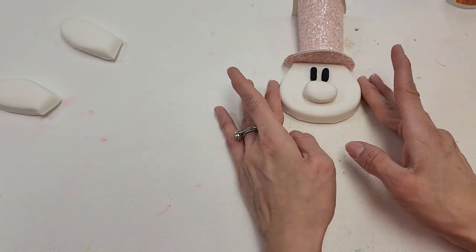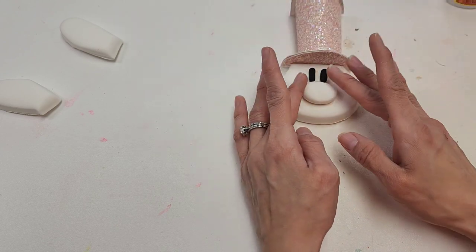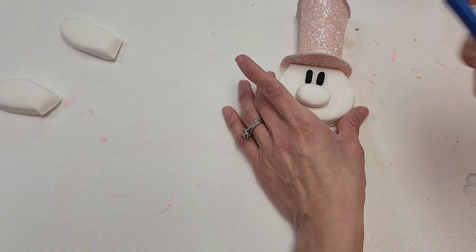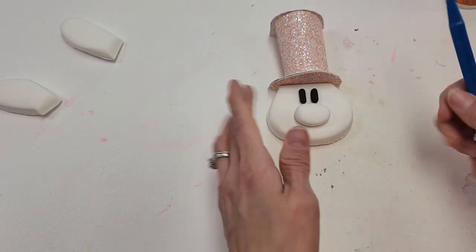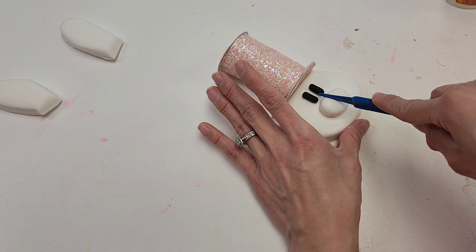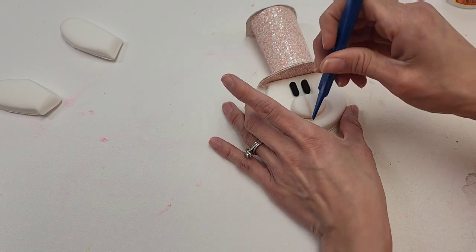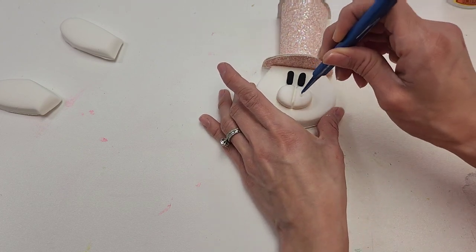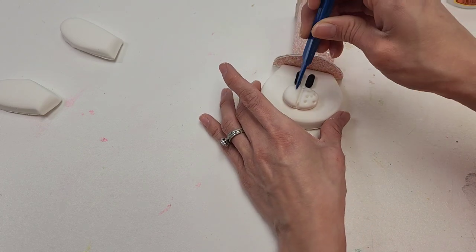Then we can press down. If the clay underneath is dry, just add super glue. But since this is the same brand of clay, it should stick well together. We're then going to get our tool and do a line down the center, and then do some little holes here for our bunny.